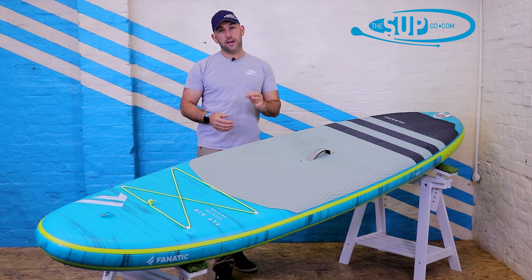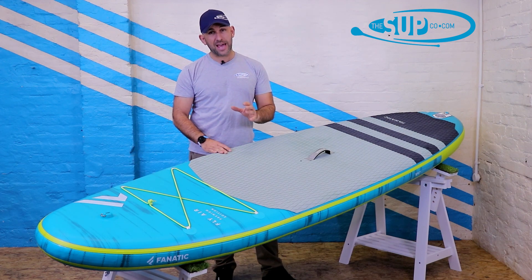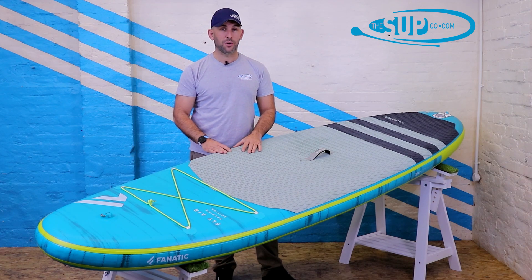Overall, in 2021, if you are looking for a top-spec all-rounder inflatable paddleboard, the FlyAir 10.4 Premium really has to be on your shortlist. Thanks for watching. If you've got any questions about what you've seen, give us a call in the shop or head over to thesupco.com. If you want to stay up to date with all of our videos, subscribe — and if you want to take a look at our next video, have a look up here.